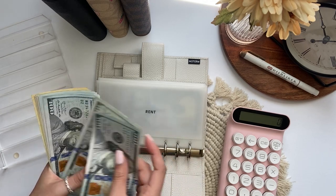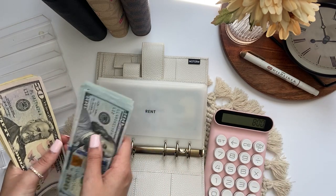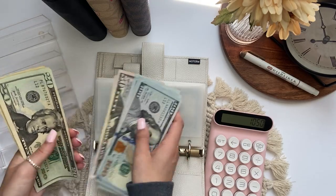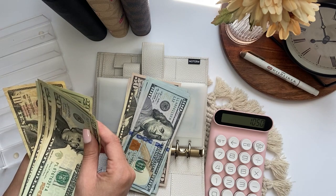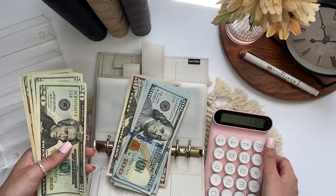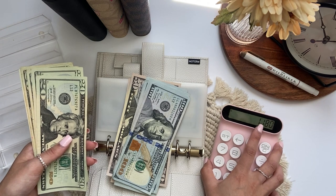Counting through: $100, $200, $300, $400, $500, $600, $700, $800... then $50, $100, $150, $200, $250... then $20, $40, $60, $80, $100, $120, $130.